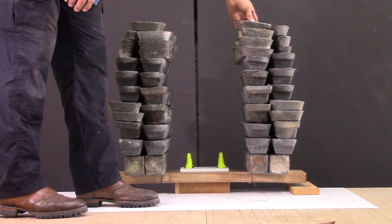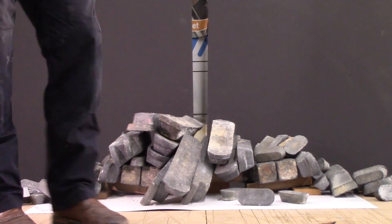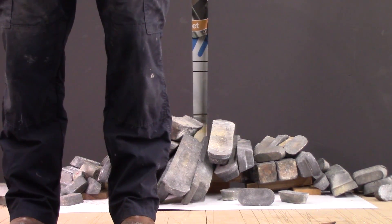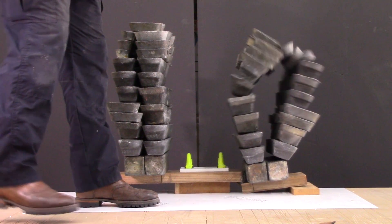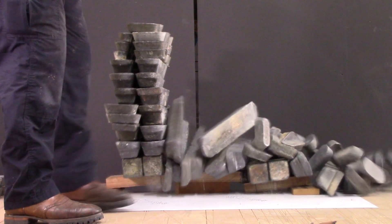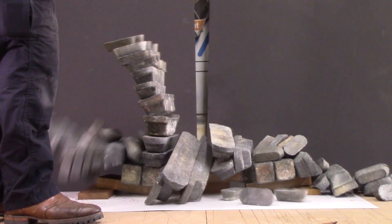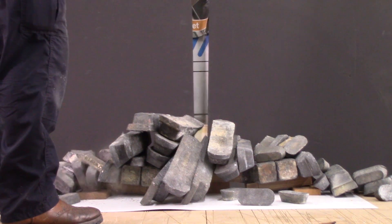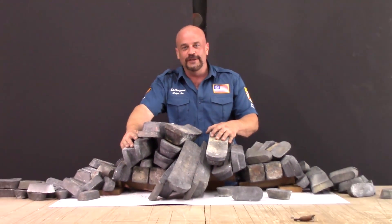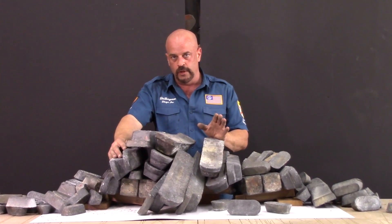1045 pounds. Look at that — cool catastrophe! Nobody got hurt. As you saw, I was getting ready to put another weight on the spline side.